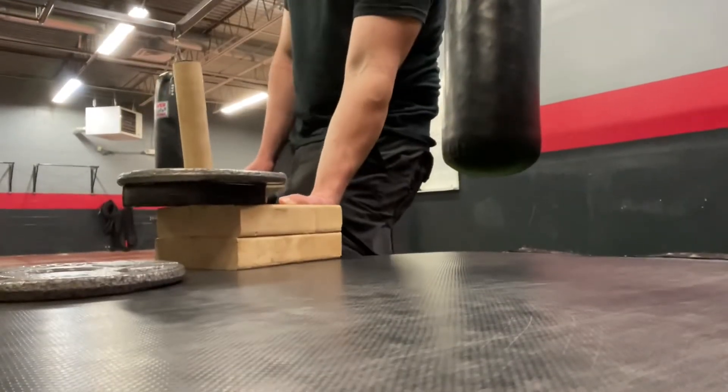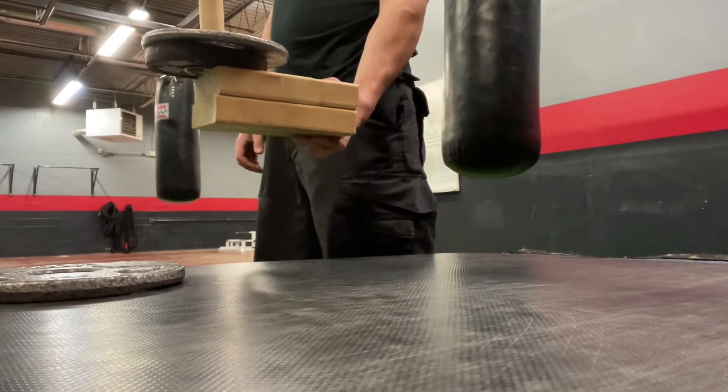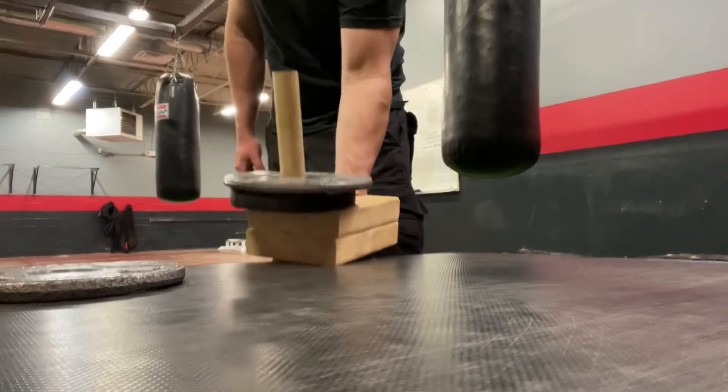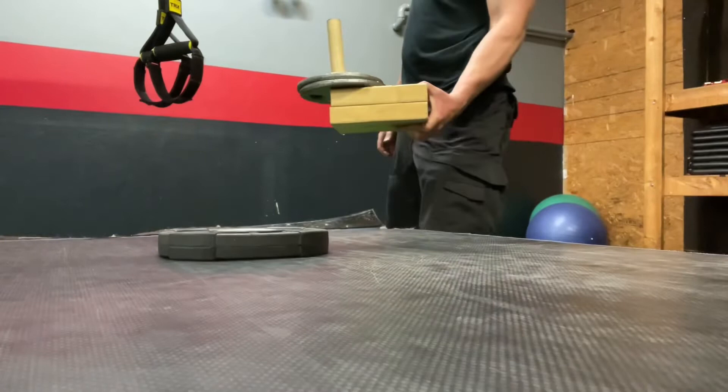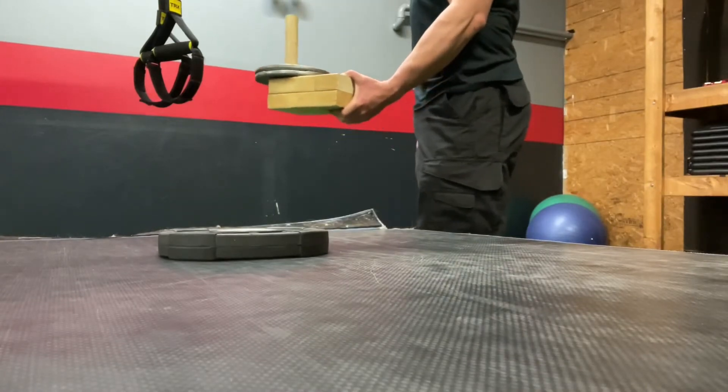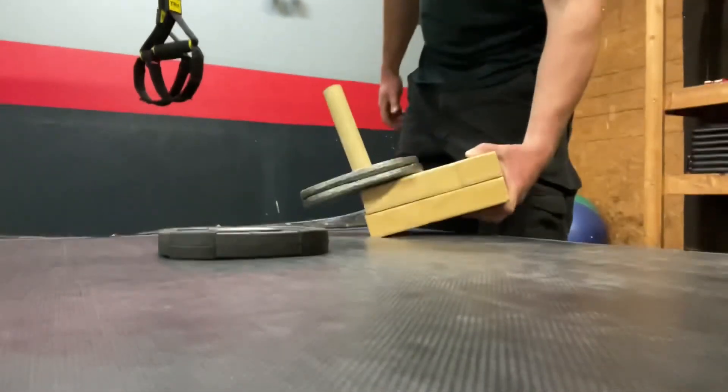I think George Hackenschmidt was one of the most famous guys for doing this. I wanted to create a repeatable method of known weights to lift, so if you're looking to get into grip training, I think this is one of the most cost-effective methods.